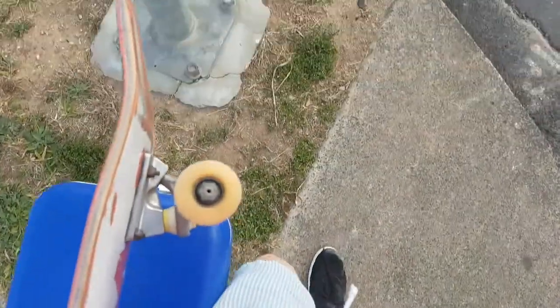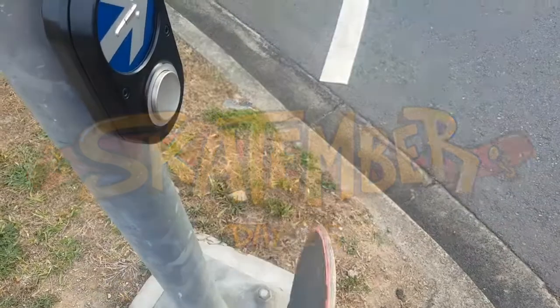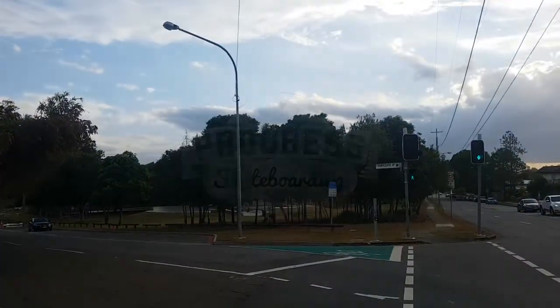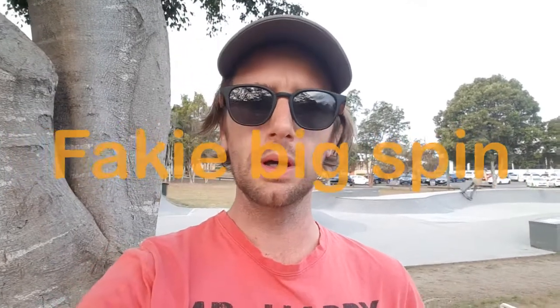G'day Skate Champions and welcome to Skate Timber Day 25. I'm actually walking to my local skate park today which is a little bit unusual, but we're at the end of the day and we'll do anything to get to our skate parks. Today we're working on the fakie big spin. I've got this before so I'm hoping I can get it nice and quick — fingers crossed, because I'm a bit knackered and I just want to get this video in and out so I can get some rest. Wish me luck, we'll get stuck in now.